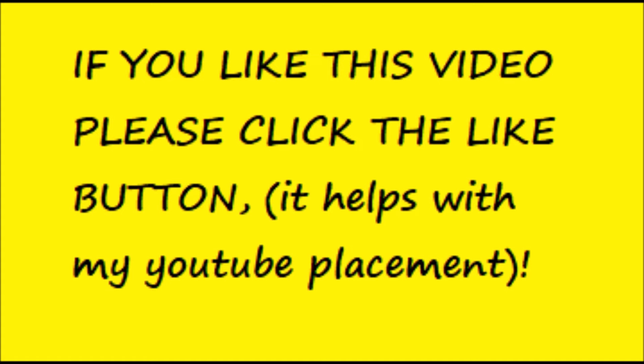If you like this video, please click like as it helps in the YouTube algorithm.